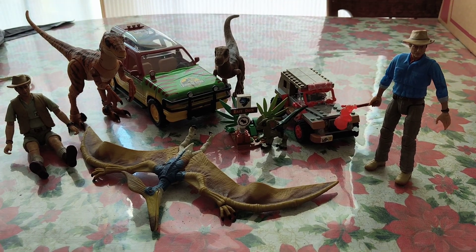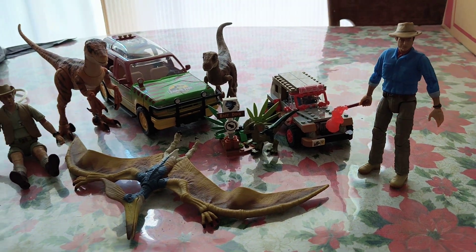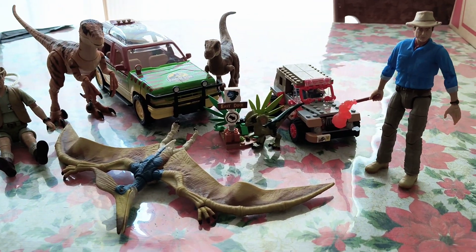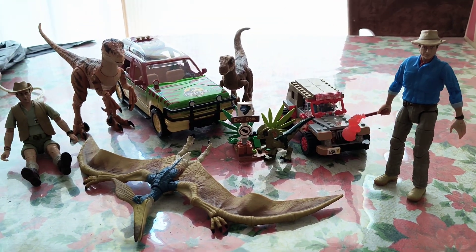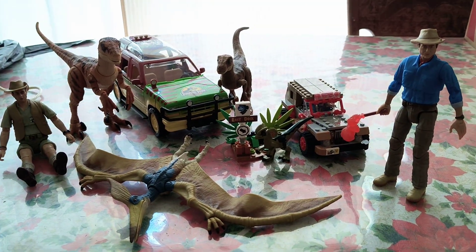Hello guys and welcome to another video. Excuse me if you hear anything in the background, there's just some stuff going on — there's some music in the background — but anyways, here is my entire Jurassic Park 30th anniversary collection.